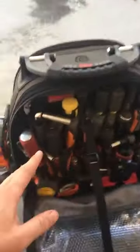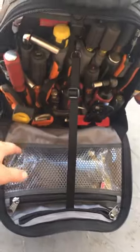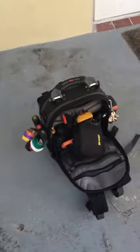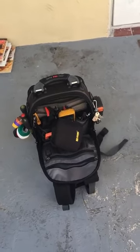I'm going to be obviously customizing this more. I just literally got the bag and took all the tools from my tool belt and put it in there, so we'll see how it holds up. Anyway, have a good weekend — let me know if you have any questions and be safe. Peace.